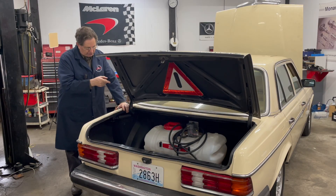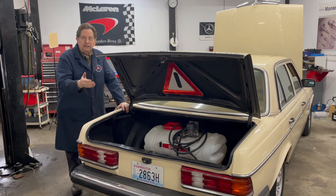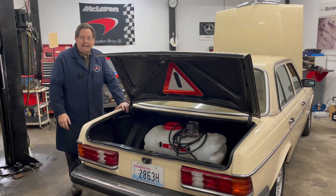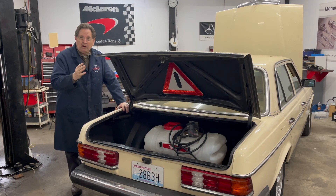I mentioned I was going to use two tanks. One tank here for the vegetable oil, and I'll use the factory tank for the diesel fuel. I know some of you are going to say, well, Kit, you don't need two tanks, you can run it on one tank. And that's true. I've run these conversions on one tank, but there are a couple things you need to be aware of if you're going to do that.